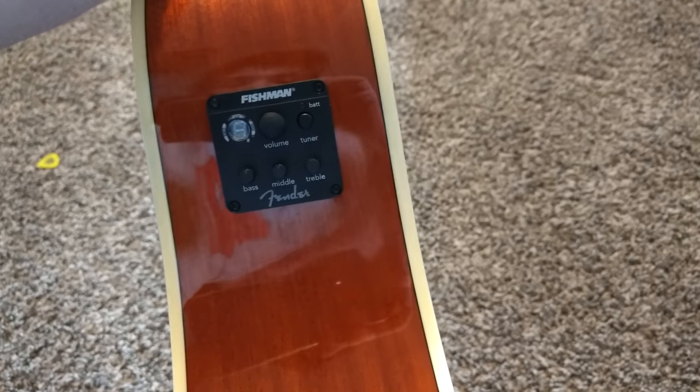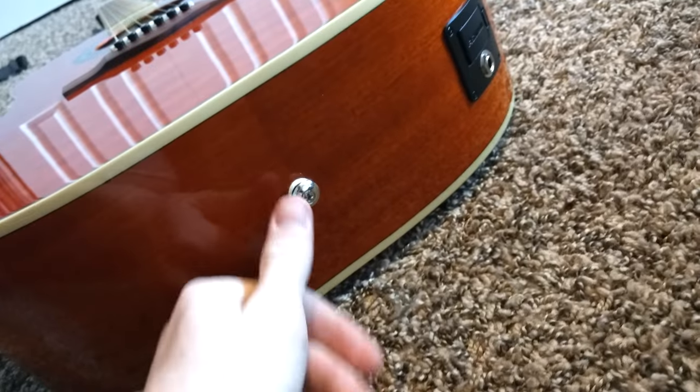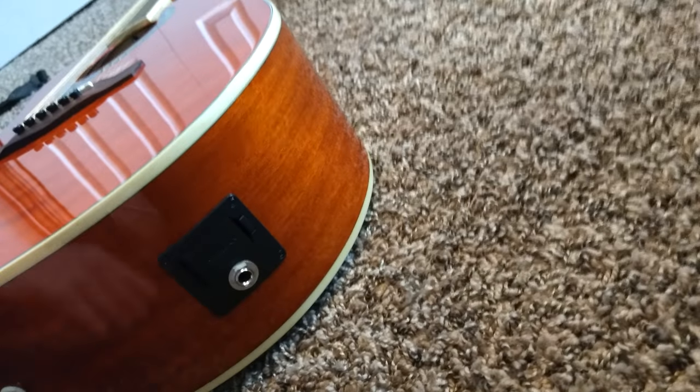The Fishman pickup has volume, middle, bass, and treble controls. The plug-in — they usually put them around on this, but this one just has it on the side so you can have the battery going from the top. It takes a 9 volt.